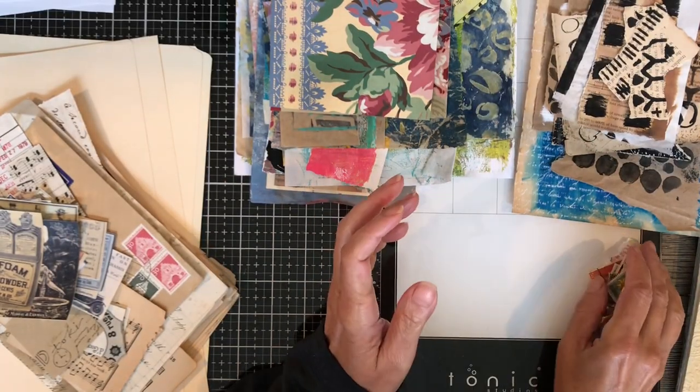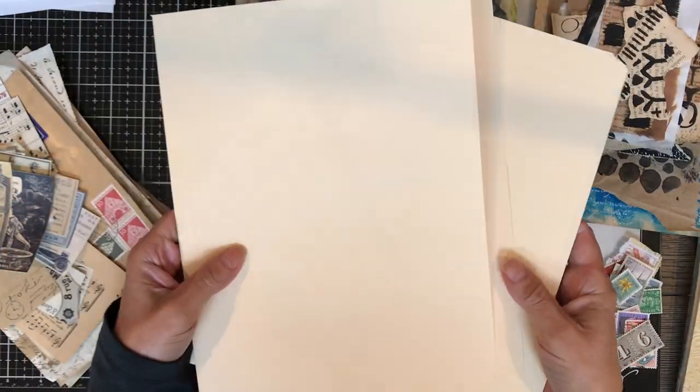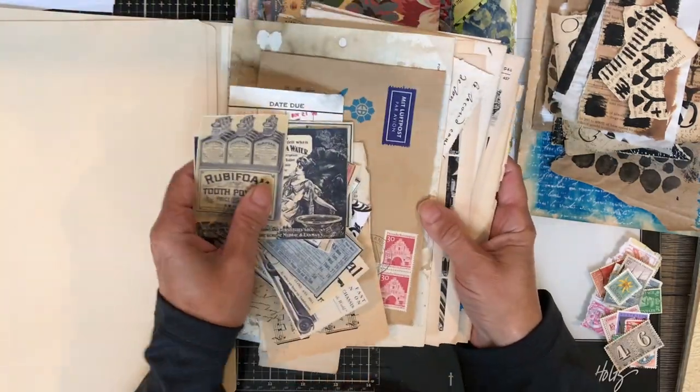Hello and welcome. Today I'm excited to share a project using these file folders and some of the scraps that you see around me. As I go through all the scraps, I'll explain what I'll be doing.